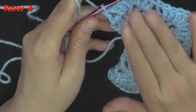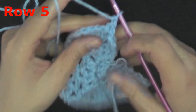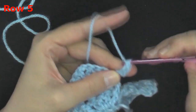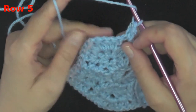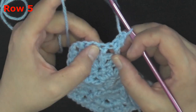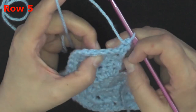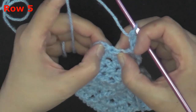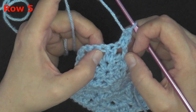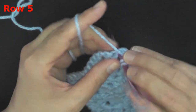For row five, chain one and turn. Do a front post double crochet on the post of the very first back post double crochet from last time. Then working between the two double crochets and the two double crochets of our peak, there's a space, and in that space we're going to put a full peak stitch.